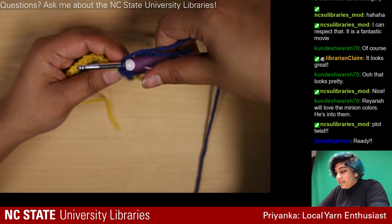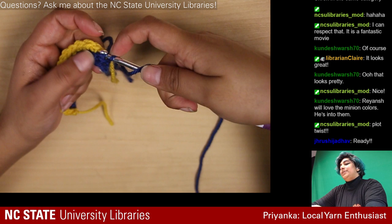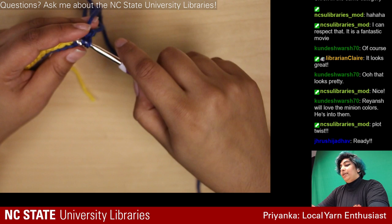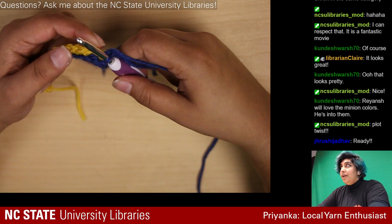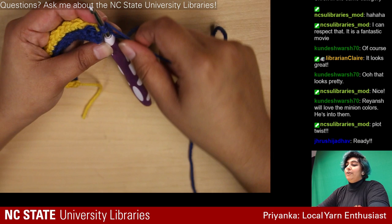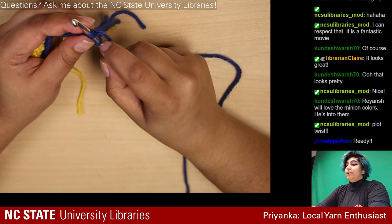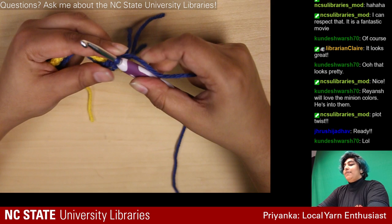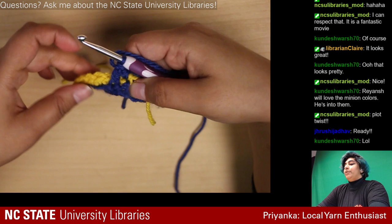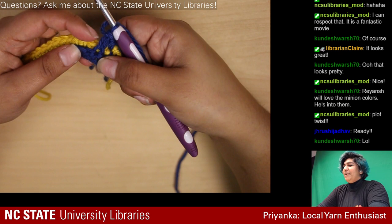We're doing a double crochet this time, which is basically a taller version of a single crochet. Instead of just having one loop, you yarn over, then insert your hook, then yarn over again, pull back, then yarn over and pull these two loops back, then yarn over and pull one more back — gradually taking it off. As you can see that resulted in a way taller stitch. This one went all the way down to the previous blue row, because we're starting to add a change in our pattern.